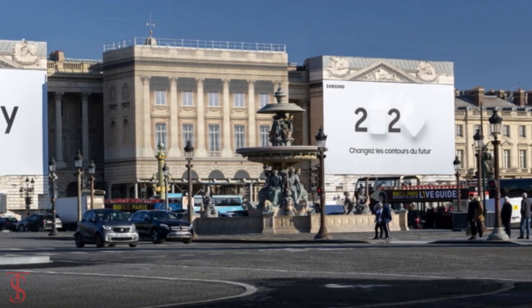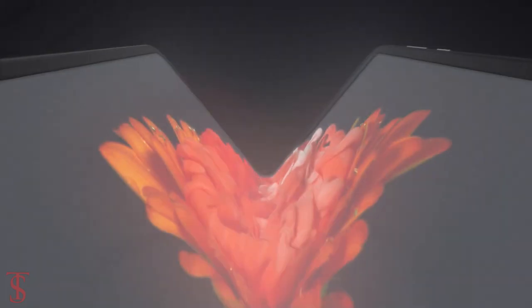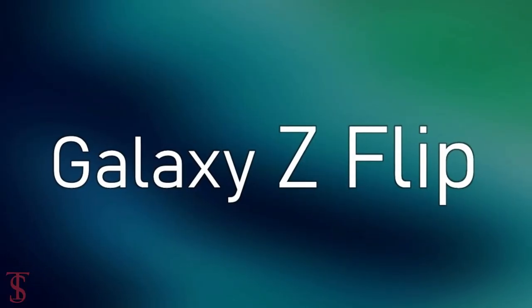Samsung is all set to launch Galaxy S20 series phones at the Galaxy Unpacked event, and the company is also expected to launch its second foldable phone, which is set to be called Galaxy Z Flip.